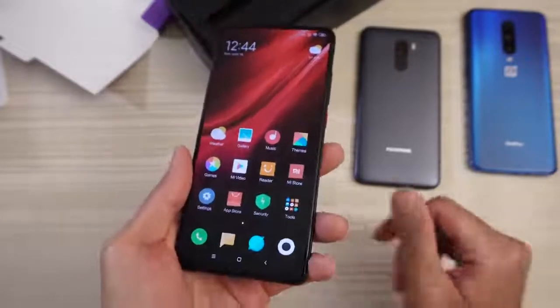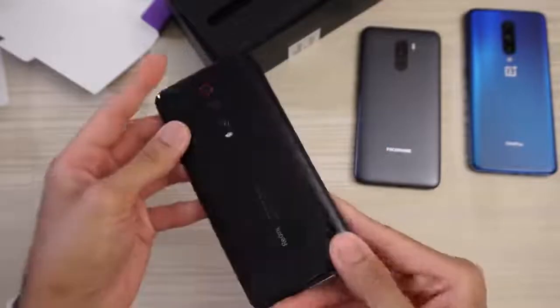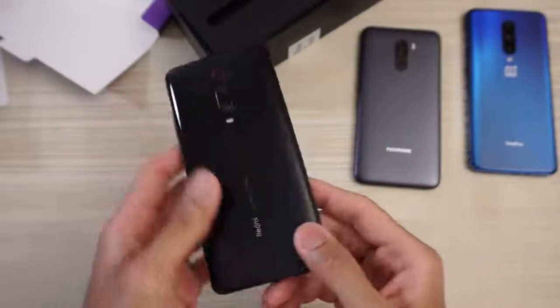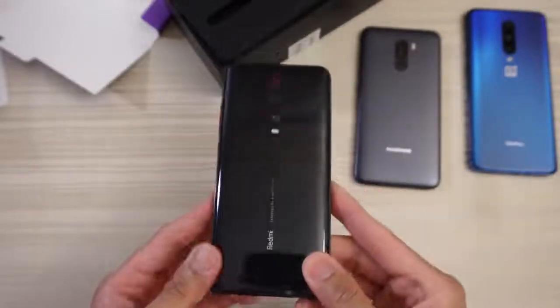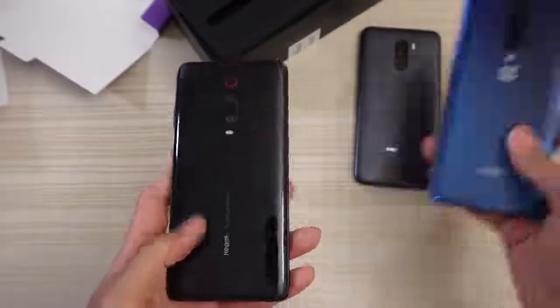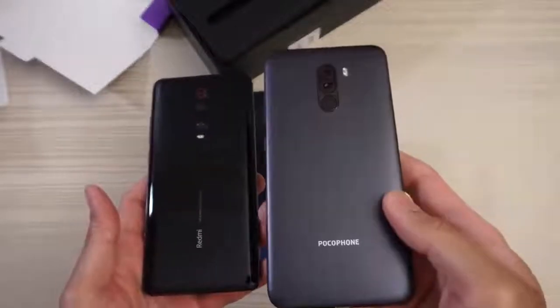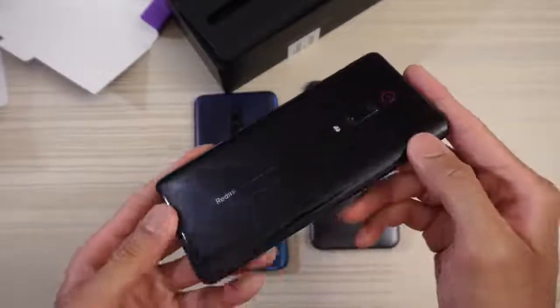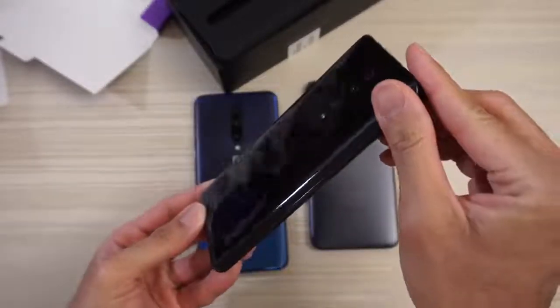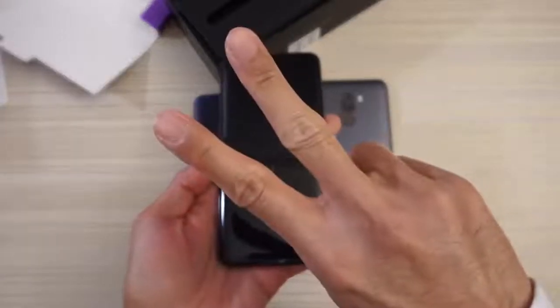Let me know in the comments below what you want me to do with the Xiaomi Redmi K20 Pro — speed tests, camera tests, etc. Versus the OnePlus 7 Pro, Xiaomi Pocophone F1, Samsung Galaxy S10+, iPhone XS Max, iPhone XR, Xiaomi Mi 9, Huawei P30 Pro, etc. Thanks for watching, peace out.